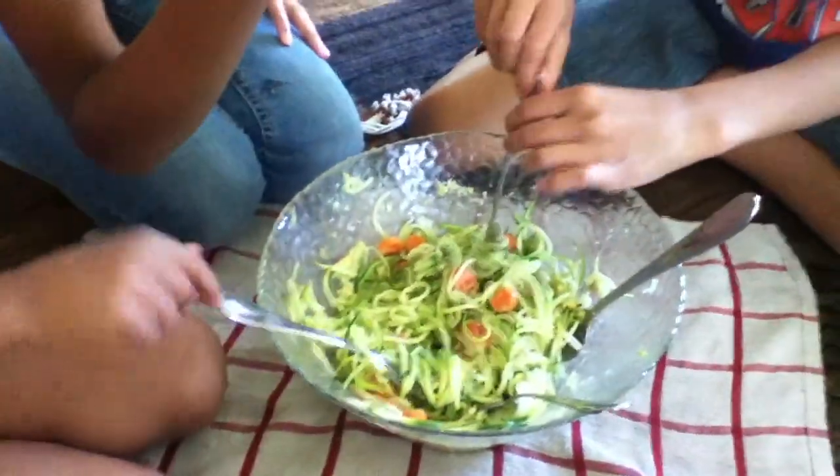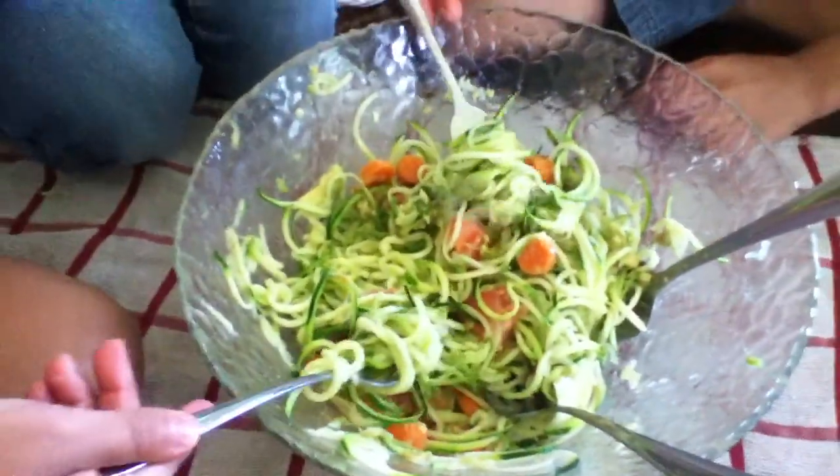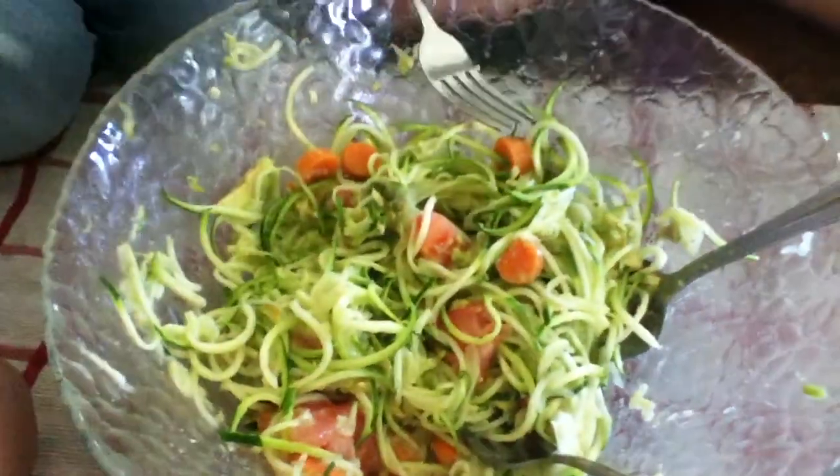Hi, we're having a snack — sharing pasta. It's made from zucchini, tomatoes, carrots, avocado.